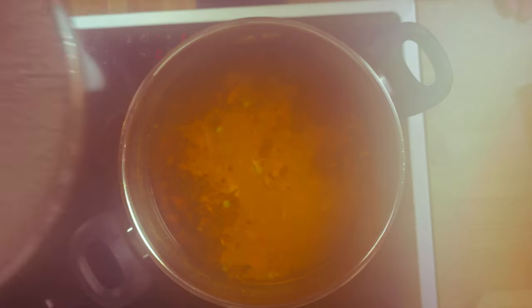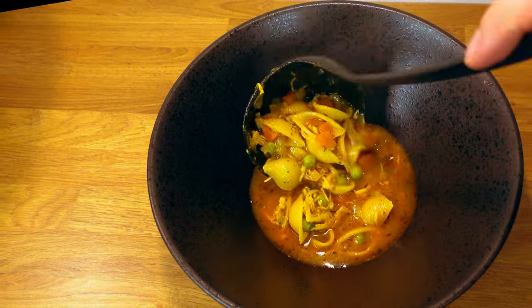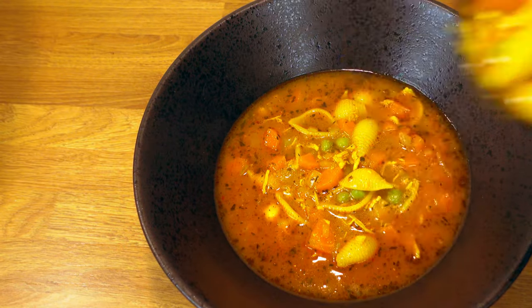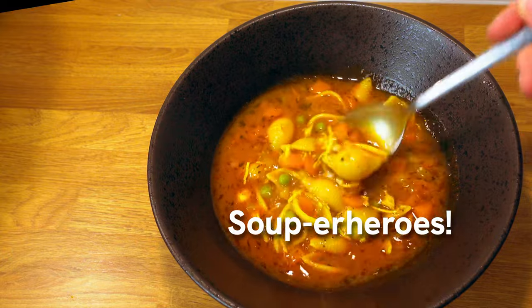The oil and spices will collect at the top of the soup, so give it a good stir before serving a healthy portion. The ingredients and amounts are coming up shortly. And if you haven't seen my other soups or stews, I'll link them in the description and on screen as well. Until next time, superheroes!